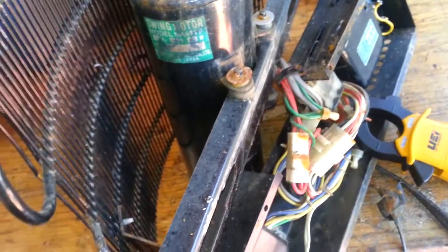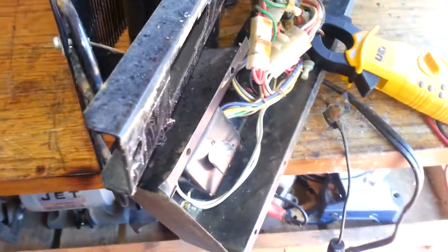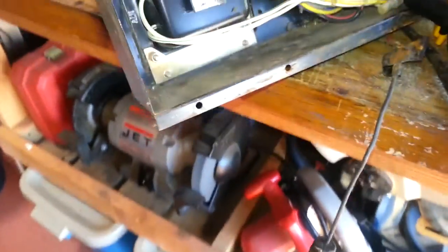It is running R12 and will run on 12 volt DC or 120 volt AC. I was mistaken — it's actually a 20 volt AC compressor.